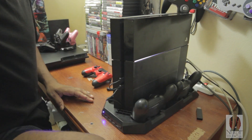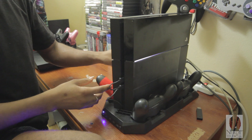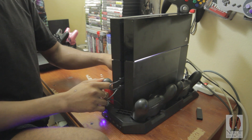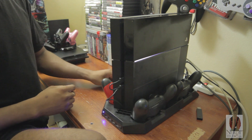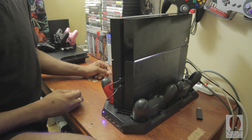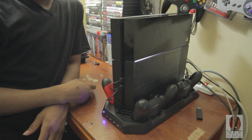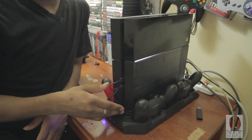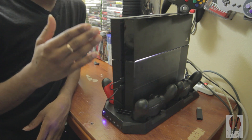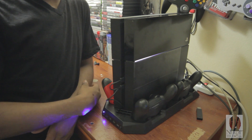With this you can have all four controllers charging at one time. You can have your PS4 running cool for those long gameplays and not have to worry about it tipping over. I will leave a link in the description on where you could buy this, and it is worth the money. Until next time guys, this is NerdyTechGuy signing out.